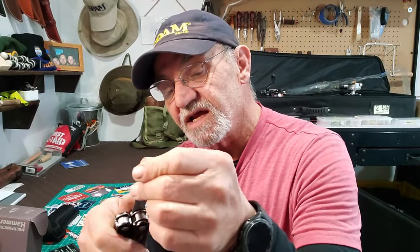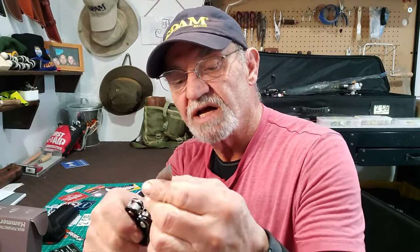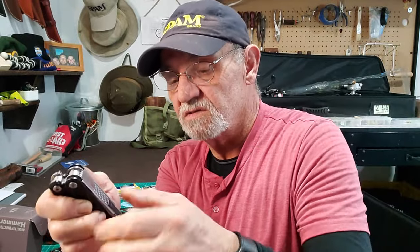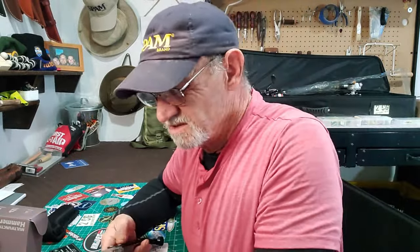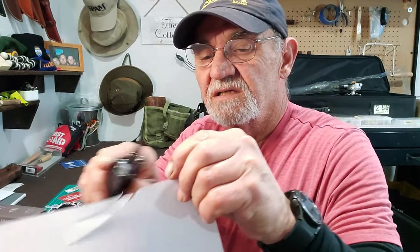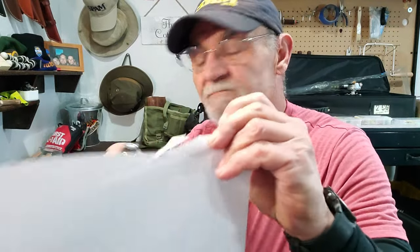It would have been nice if it had some sort of liner lock. Three-inch blade — not bad at all. It's not razor sharp but it does cut and does the job. You know, we're talking multi-tools here.